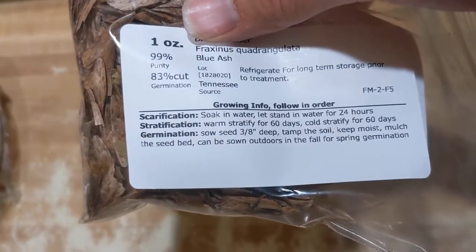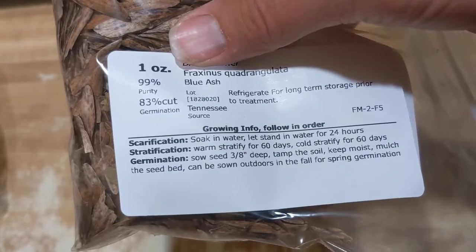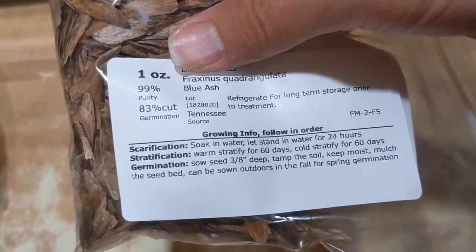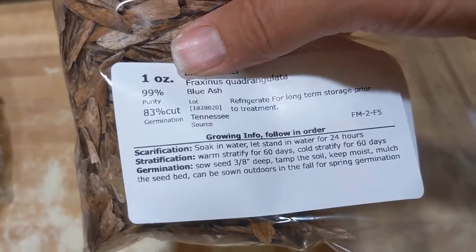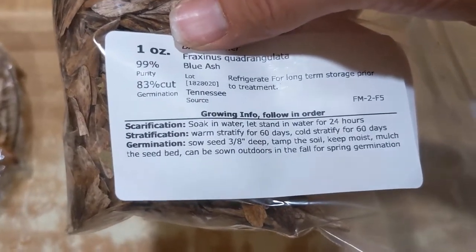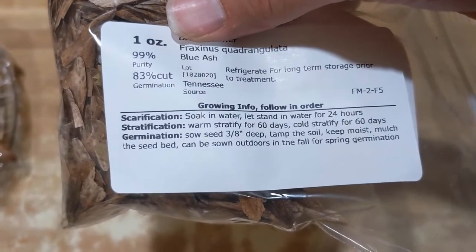So like I said, Fraxinus quadrangulata — this is blue ash. It's a native of Appalachia, the Kentucky and Tennessee region. Like I said, critically endangered. The leaves are used to make a blue dye. Apparently you can crush up the leaves and leach out a sort of blue color, so you can actually make a blue dye out of the leaves of this tree, which is just fascinating.